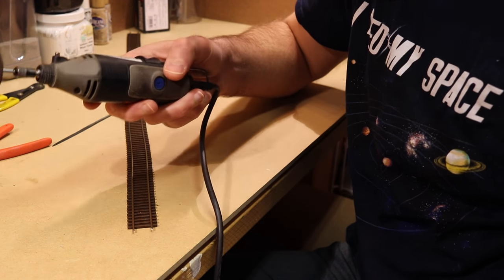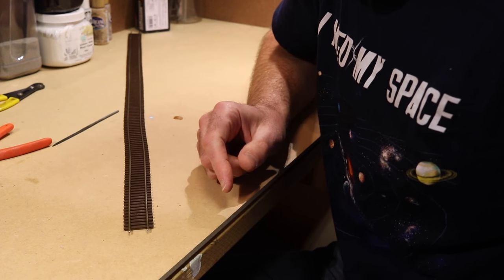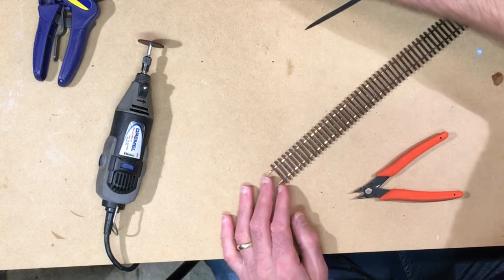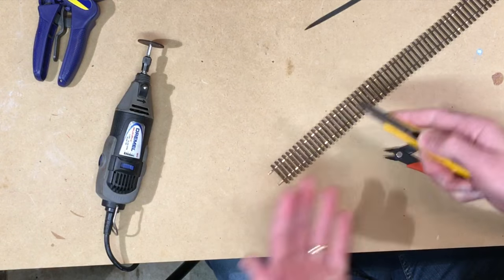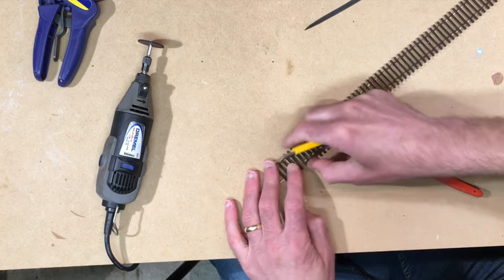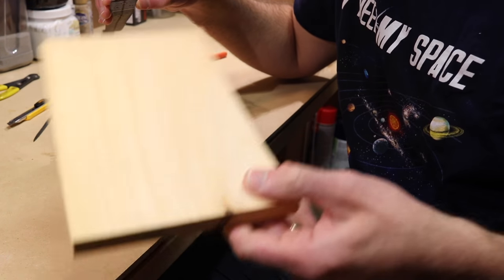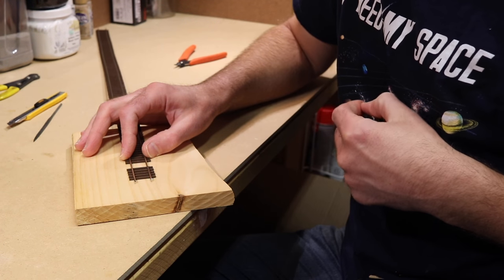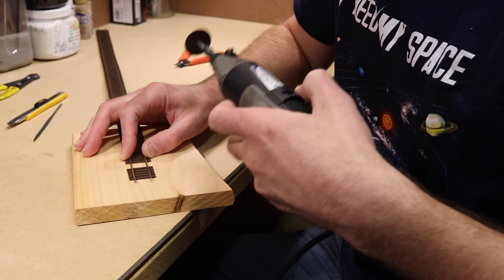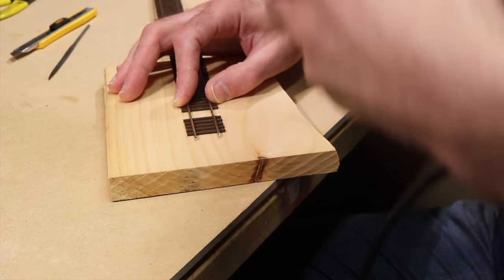The third way to cut track is a Dremel tool. Using a cutoff disc on there you can very easily go through the rail. However, these cutting discs do tend to melt the plastic ties, so just like with the rail nippers, if you know where you're going to be cutting and the track isn't already in place, I like to cut away the ties at that spot first. I also put the track on top of a scrap of wood so I'm not cutting into the workbench itself. When using the Dremel tool, it's important to let it do the work — don't force it through too quickly, just let it easily cut its way through the track.